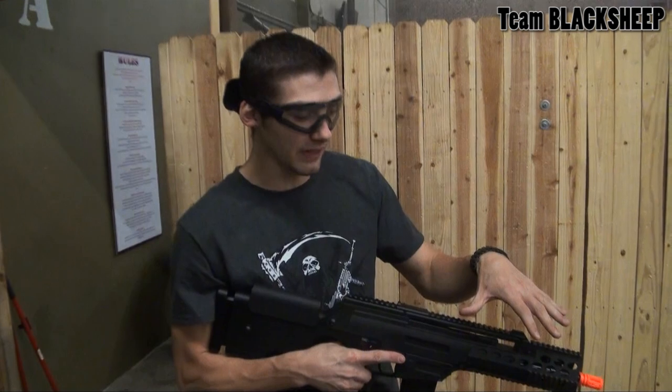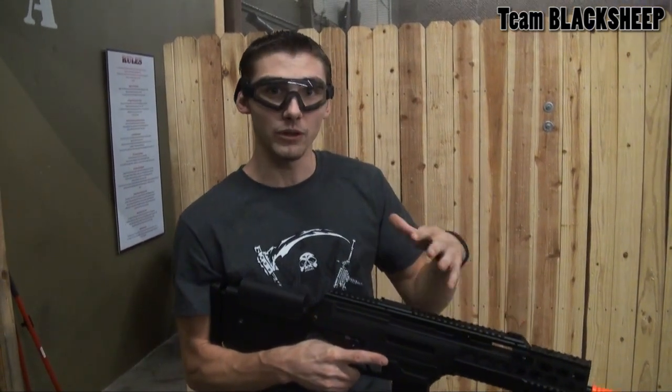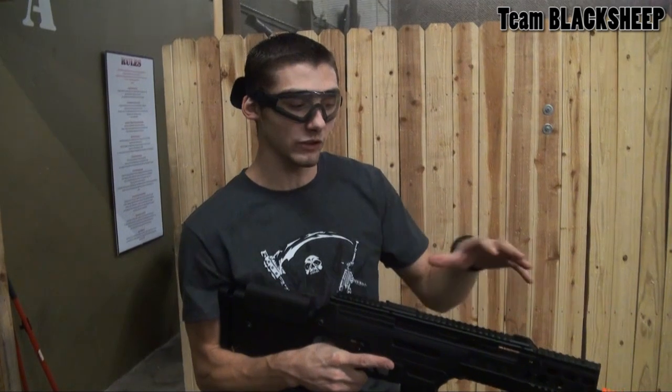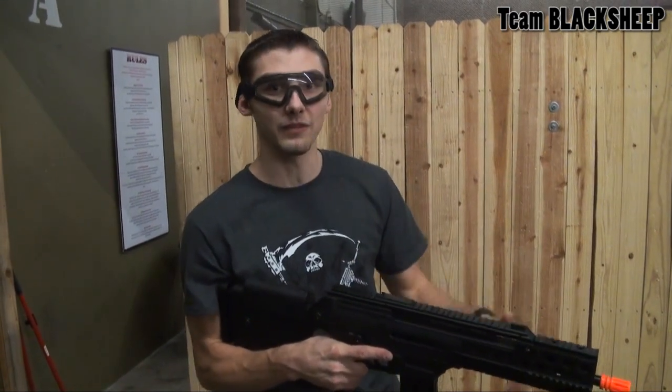It should be a little above 350 FPS. The inside limit is 360, so you should be fine. But for fields requiring 350, just shoot it for a while, let the spring break in, and once it's at a lower FPS, you should be fine.